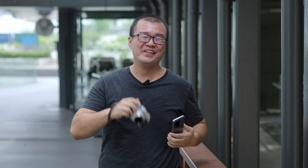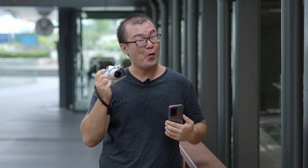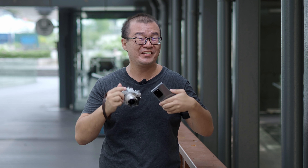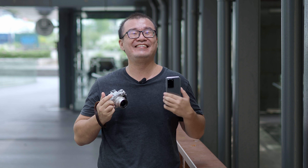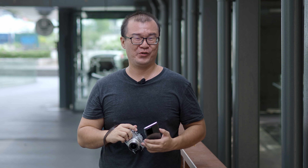Hi, my name is Robin Wong and I have here the latest smartphone from Samsung, the Galaxy S20 Ultra. On the other hand, I have the Olympus OM-D E-M5 Mark III. Just for the fun of it, I thought why don't we put these two against each other head on and do a quick comparison test and see what the cameras can do. Let's do this.